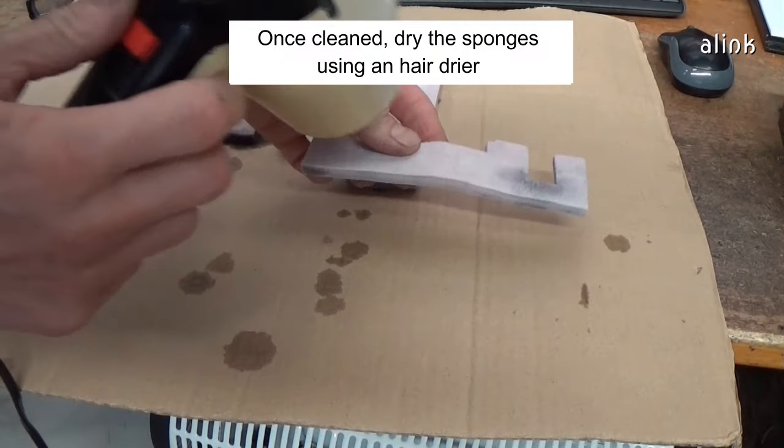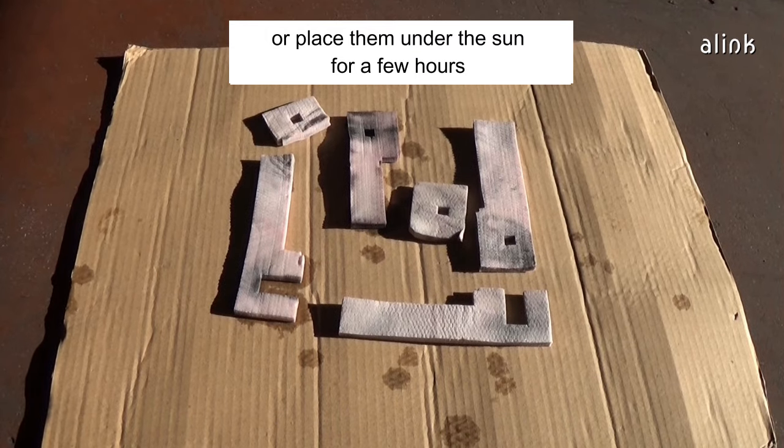Once cleaned, dry the sponges using a hair dryer, or place them under the sun for some hours.